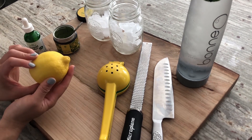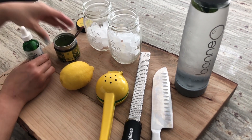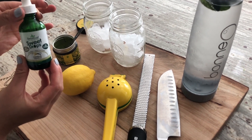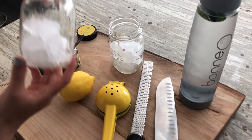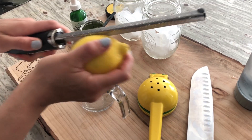For this recipe, we'll need an entire lemon, some ceremonial grade matcha tea powder, a few drops of stevia, two mugs full of ice cubes, and some sparkling water.